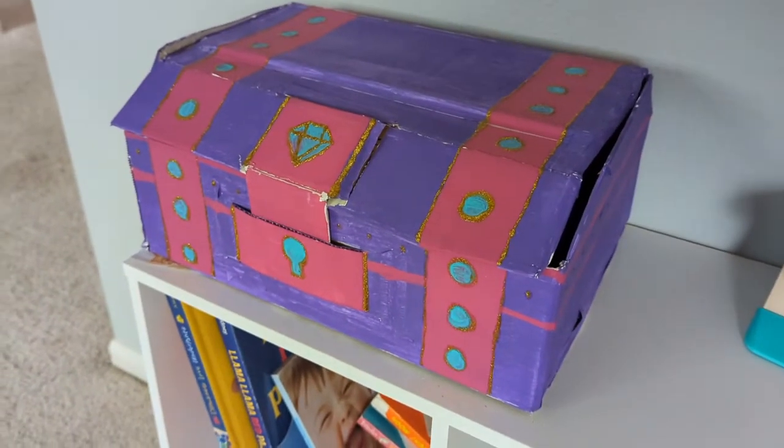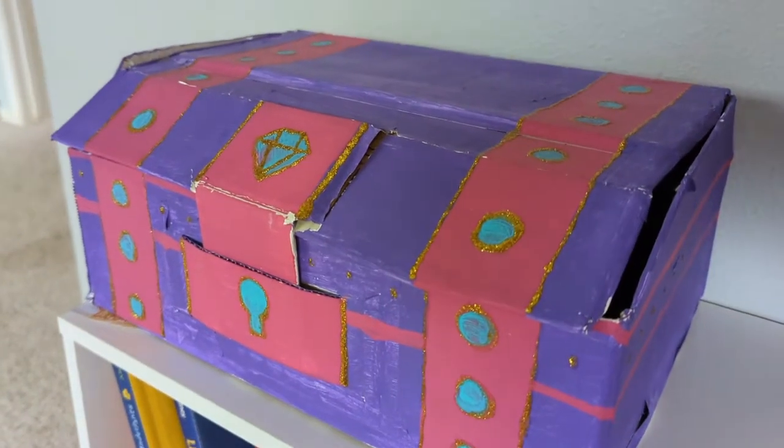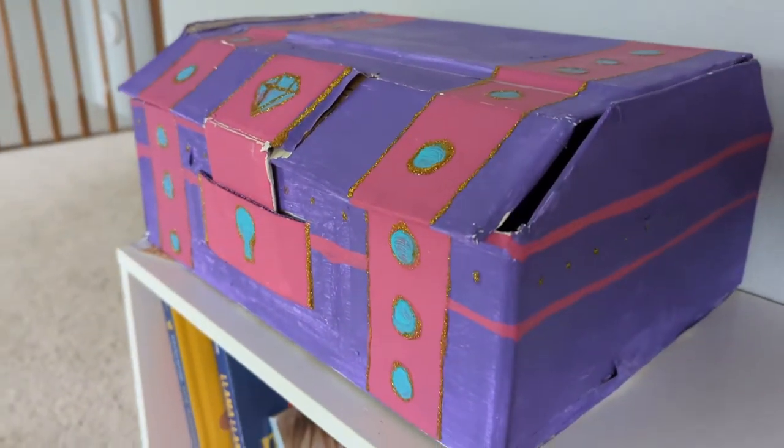It is getting a little beat up after all that use, but since it was really simple to make, I'm gonna create another one. This is She's Making Something and today I'm making a cardboard treasure chest.